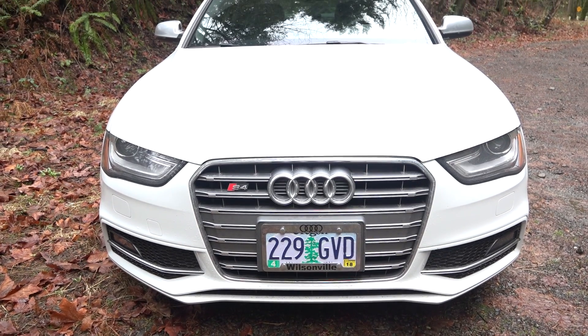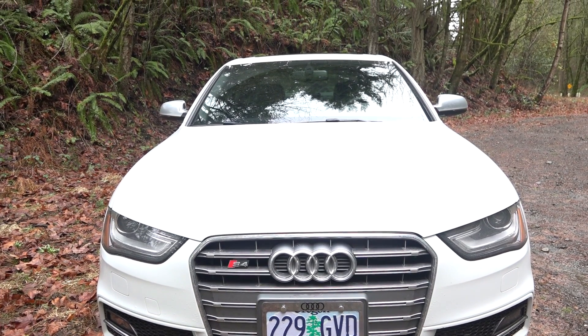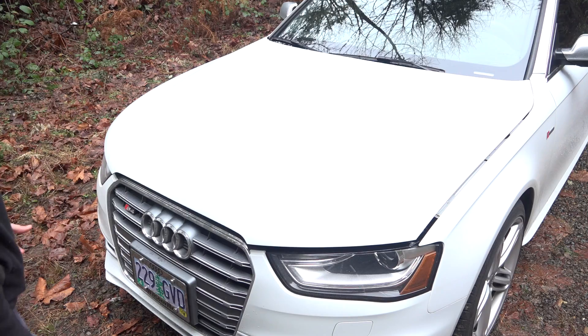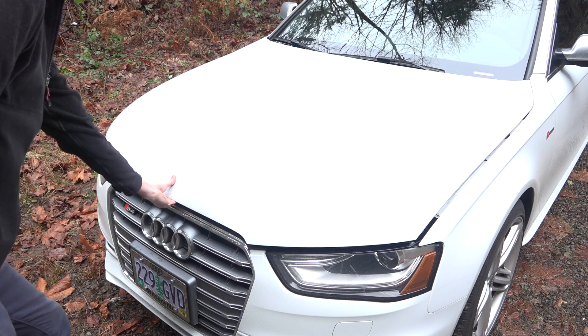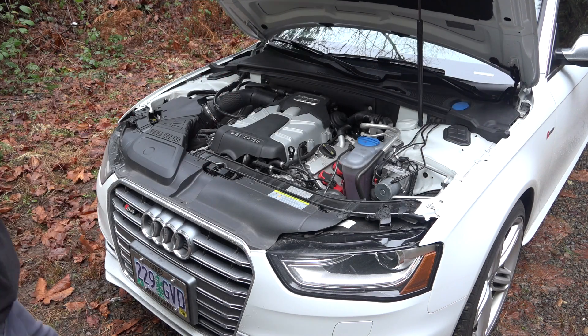Xenon headlights up front with LED daytime running lights. This vehicle features a coefficient of drag of 0.30. There's a nice large handle in the center of the hood — you simply pull up on it and then you've got a gas shock to assist lifting it.